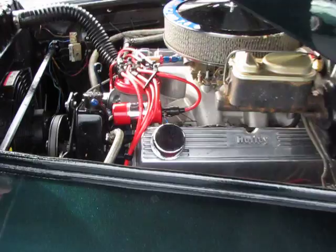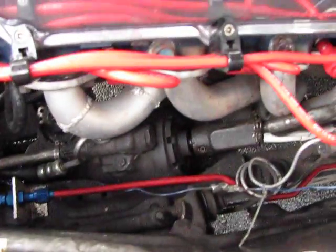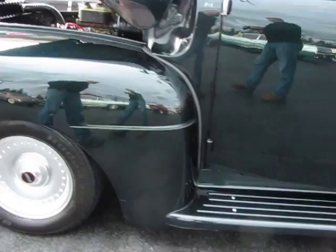Nicely, nicely fitted — take a look down in here at these nicely fitted custom headers. Super nice install. Big four-core radiator, electric fan, and polished weld wheels.